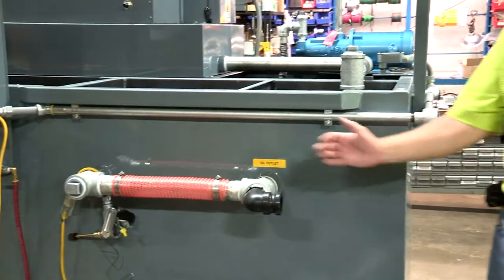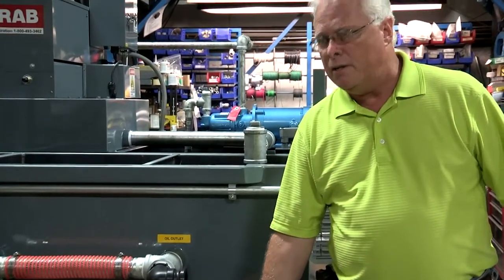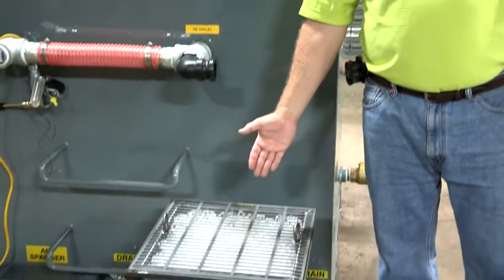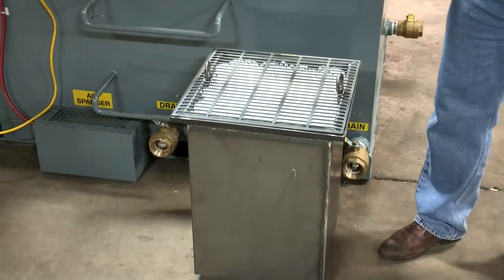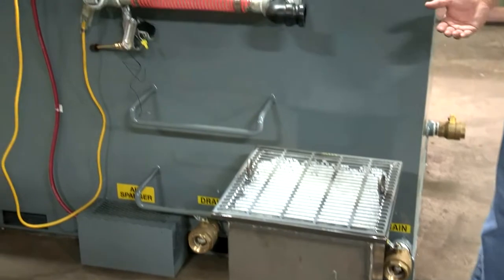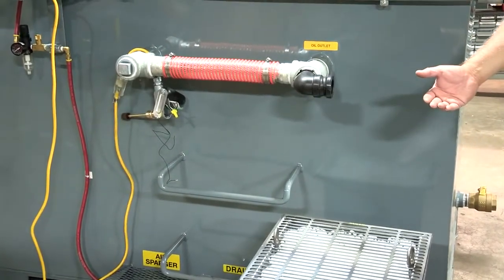One of the main features of the Guardian unit is our coalescing filter that's inside the unit. This is where the tramp oils are separated from the cutting fluids. Once the units are separated, the tramp oil will be coming off the top of this unit out through this piping and would go out to a waste container.